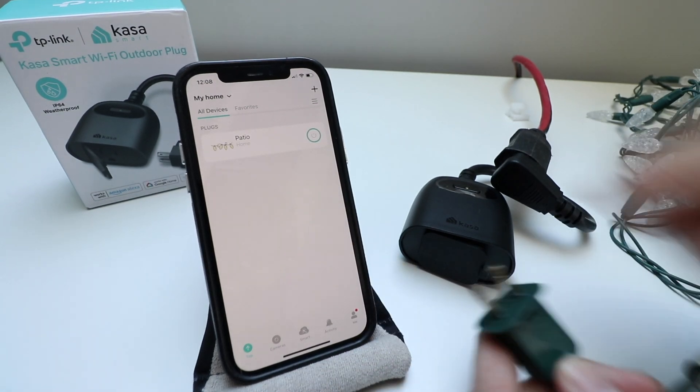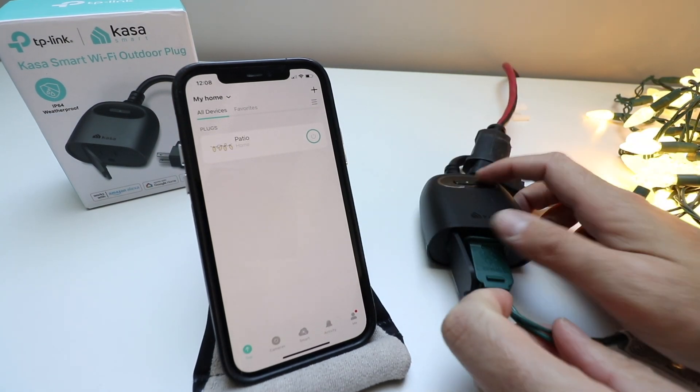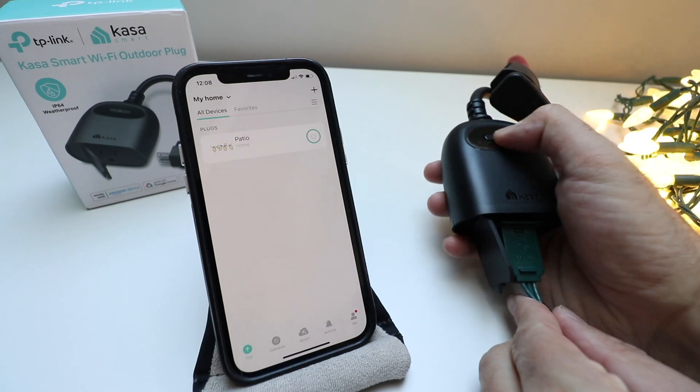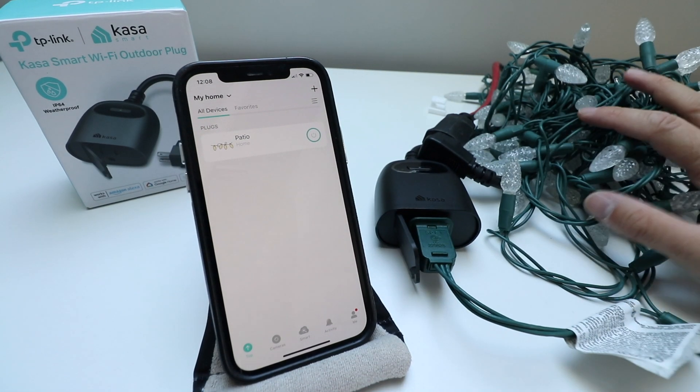Now let's plug in our string of lights. It's currently on, so we're going to turn it off — there's a power button right here to press. We've got our Christmas lights.